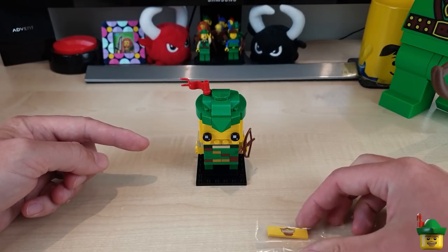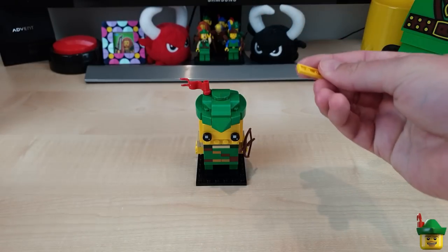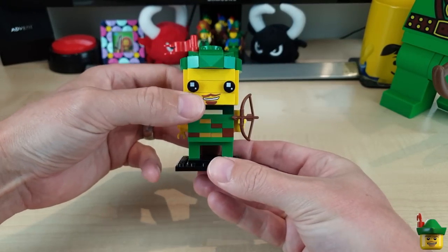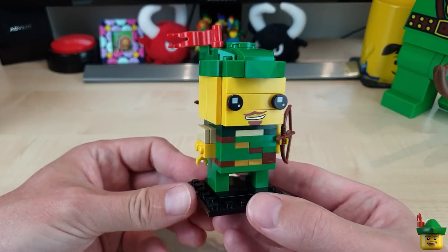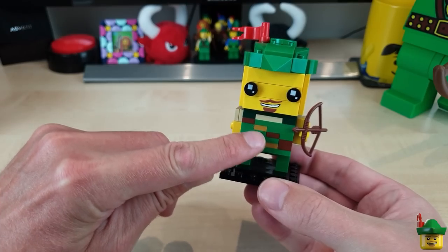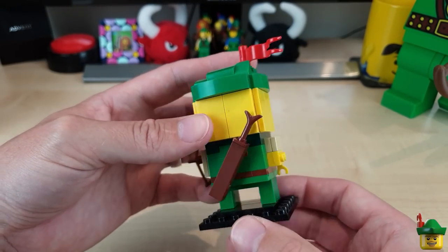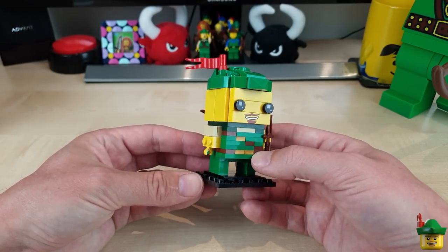And it's built — well, almost, only the final piece to put on. I thought I'd do that live. Andy and Helen, this is super awesome. The expression is just perfect. That is brilliant. I really enjoyed building this — the belt, the bandolier type thing across there, and the little quiver on the back is a stroke of genius. I absolutely love it. This is definitely becoming part of my desk setup for sure.